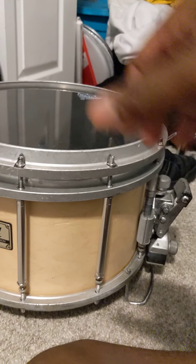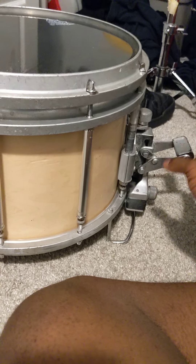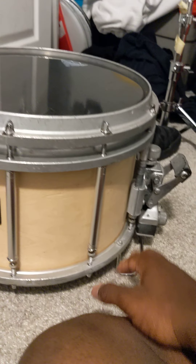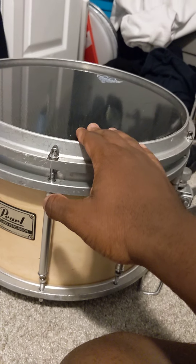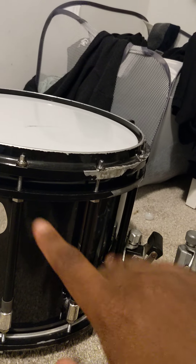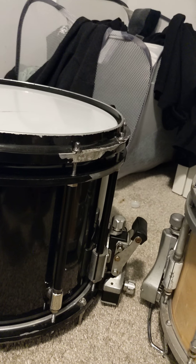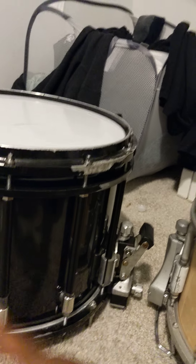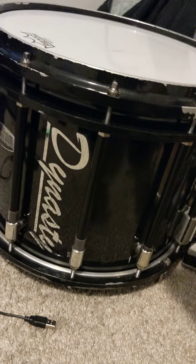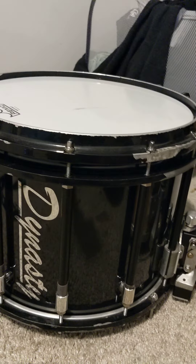The strainer right here needs to be replaced ASAP — that's the first thing. The guts are fine, they'll get you through, but if you want a crisper response, replace the guts. This is a 13-inch drum. And if I sell this other drum — it's a 14-inch — the Pearl FFX guts, the regular Pearl FFX guts, will work on it. Those guts will fit on there, trust me.